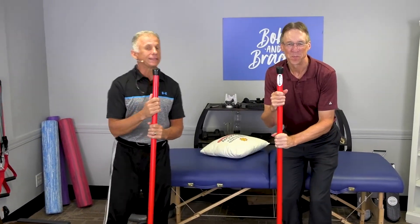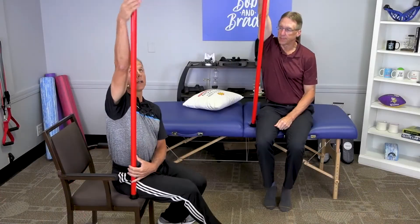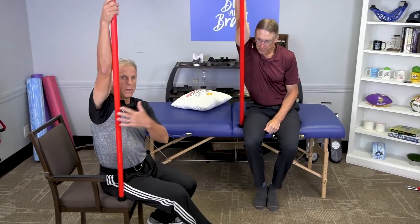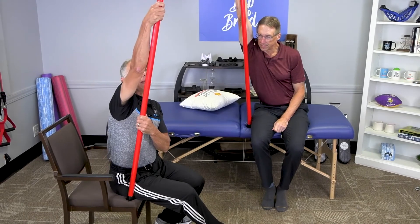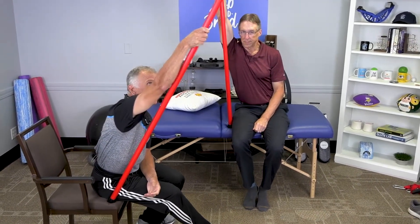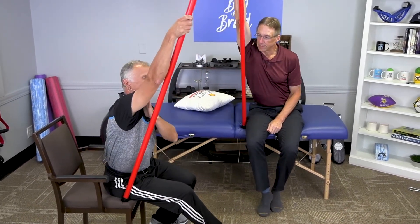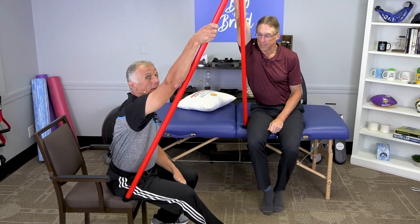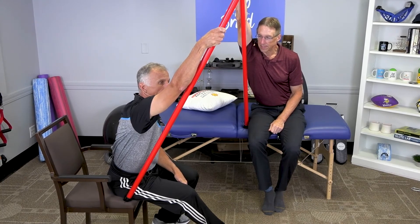Now let's go to number three: the Statue of Liberty. You reach up and grip the stick. As you lean forward, the leverage pulls traction and opens that gap in the supraspinatus area underneath the acromion.